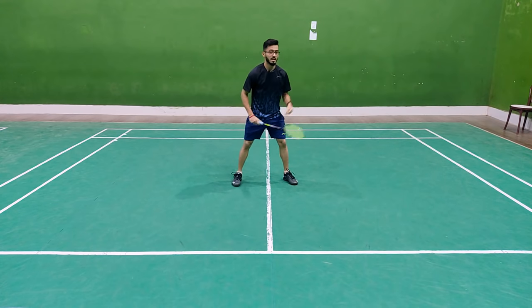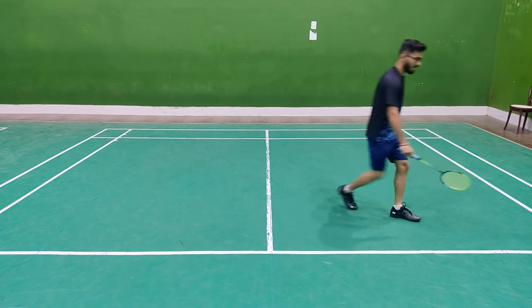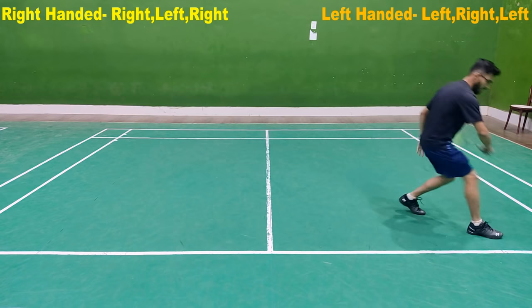Then you need to go to the backhand front, then you need to go to the center, then you need to go to the right, left, right. Then you need to go to the normal back, then you need to tell another one — right, left and right.